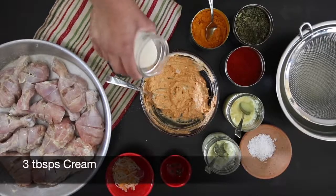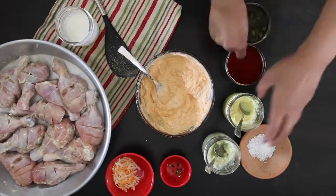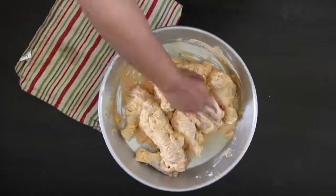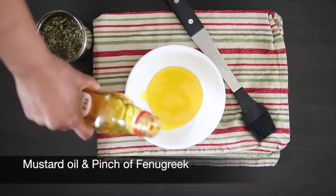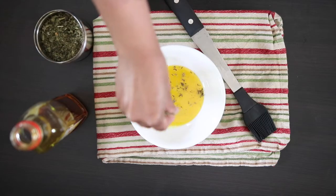I'm also going to add three tablespoons of cream to thin out the marinade. It's time to pour this over my chicken and massage it in. I'm preparing some oil to baste my chicken. Some people like to use butter, ghee, or just regular oil. I'm using mustard oil and I'm also going to add in some dried fenugreek or kasuri methi.